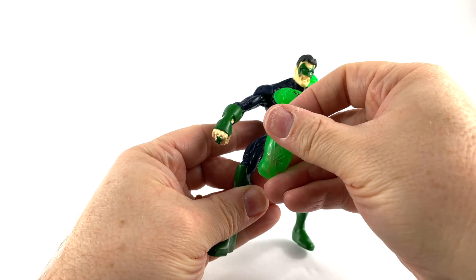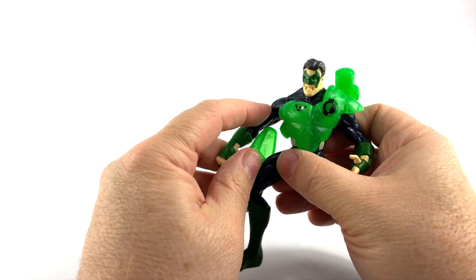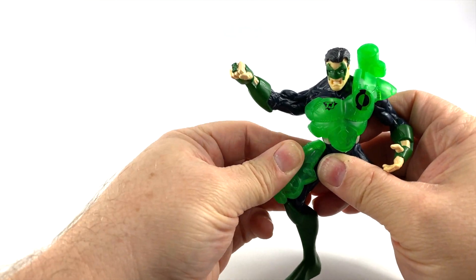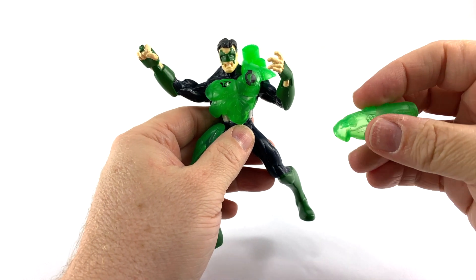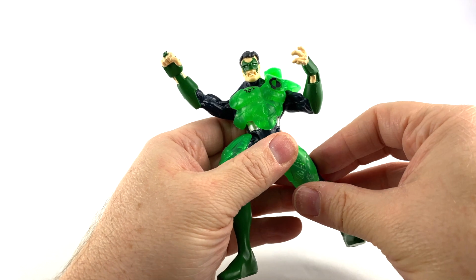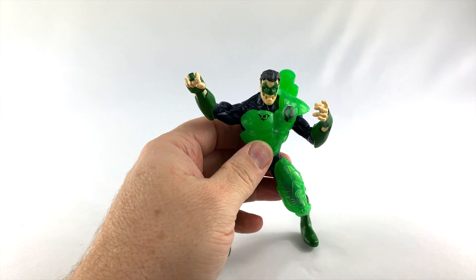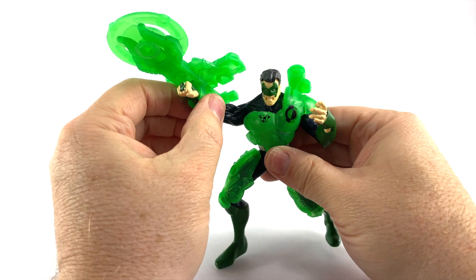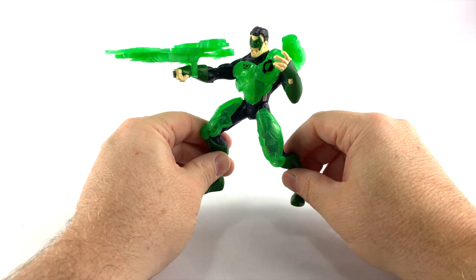Now these pieces — I think they go over the knee, over the leg. Let's move his arm out of the way; it's been a while since I've put this together. Yeah, these go over the legs — you can tell this is a knee piece right here, so we'll put that over the knees — fits perfect. And this other piece just attaches to his wrist. Now he's fully fractal tech geared up so he can take on the likes of Darkseid.